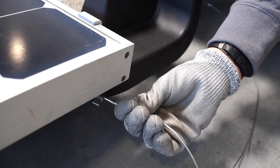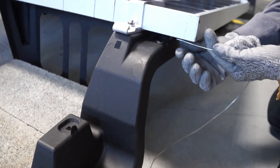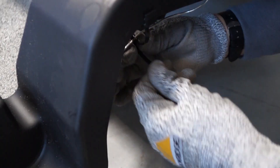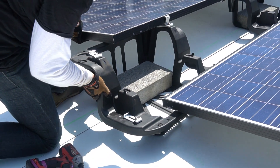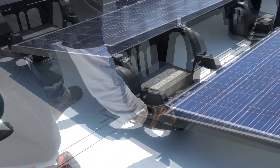Ground module rows together by installing the 38 inch bonding jumpers between all rows. Complete array grounding by installing a grounding lug to the frame of one module in the array. At the end of each row, shift chassis under the array.